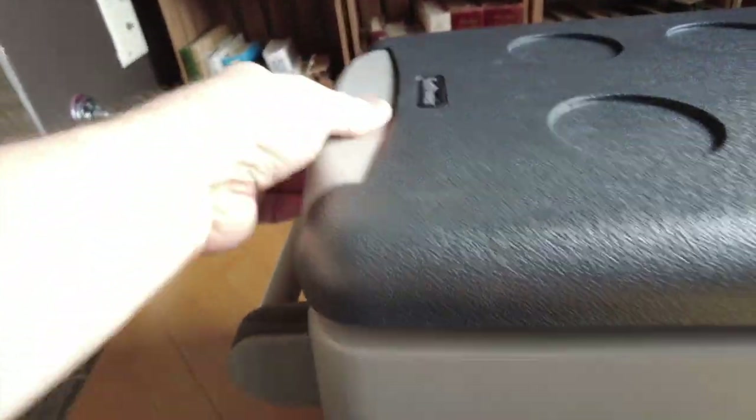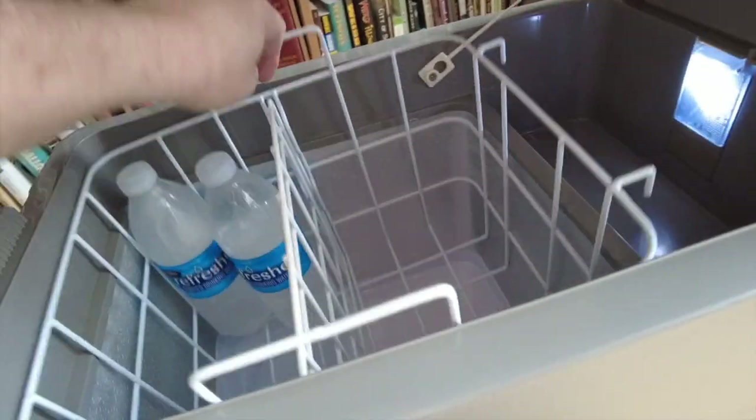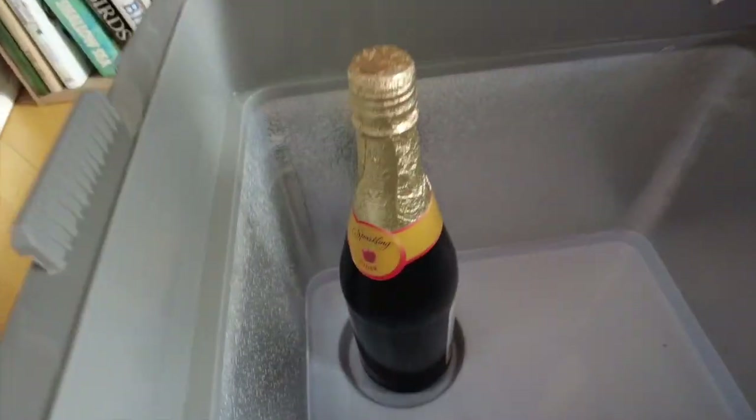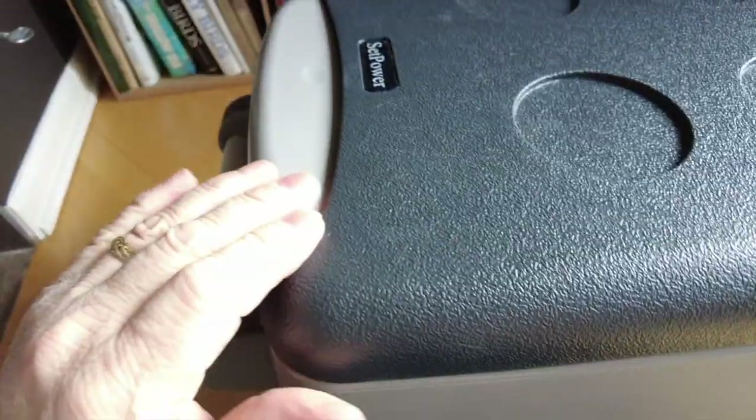But what about wine bottles? You can see that if you put one in the basket, the lid just doesn't close. But they did think of that and put these little indentations in — the wine bottle fits right in there and the cover closes perfectly.